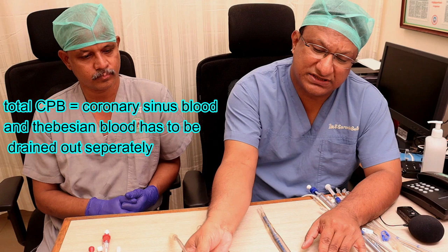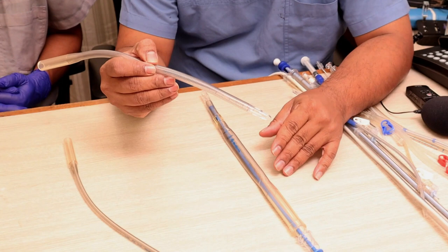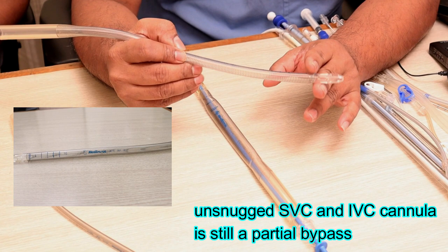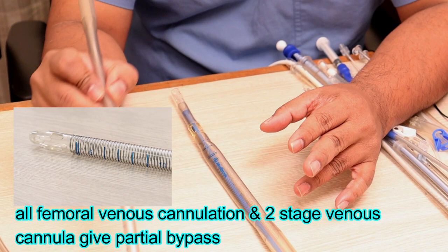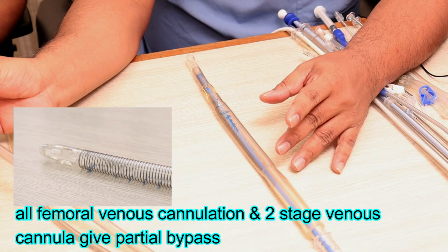If you are not comfortable using a right-angled cannula, the same work can be done by a straight-tip venous cannula. As you can see, the basket tip can be passed directly through the SVC or IVC, or through the RA appendage into the SVC and IVC. It has a basket or flower-style tip, drains blood through siphonage or gravity, and is wire-reinforced with markings to indicate depth of insertion. There is no directional line, unlike the right-angled cannula.